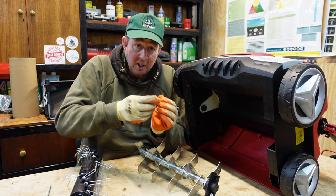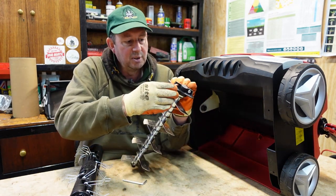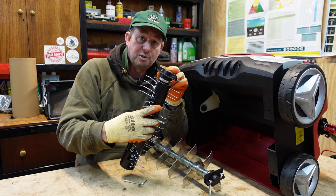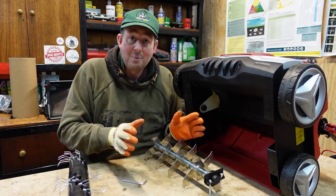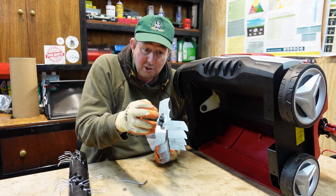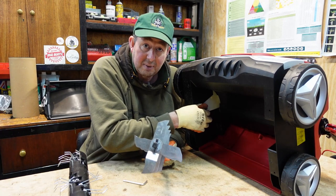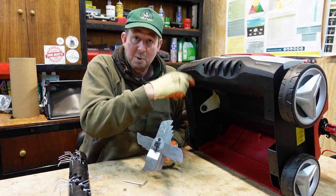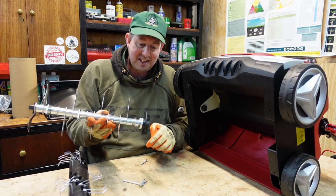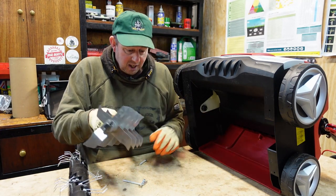If you've used the slitting cartridge and put some slits in to let air through and improve drainage, you can then take it out. You undo the two little bolts with the Allen key provided. The bolts fit through the end and into the scarifying cartridge — they can only fit one end because the other end is a square drive. That square drive fits snugly into the motor socket, and there's a bearing at the other end which allows it to spin.